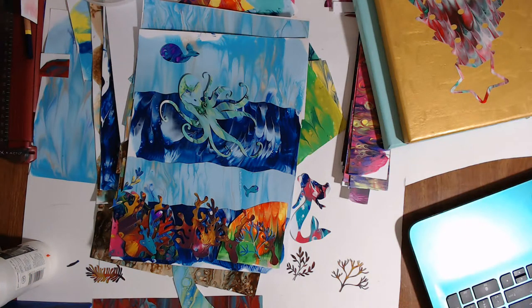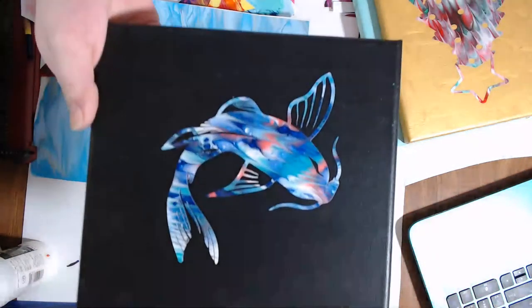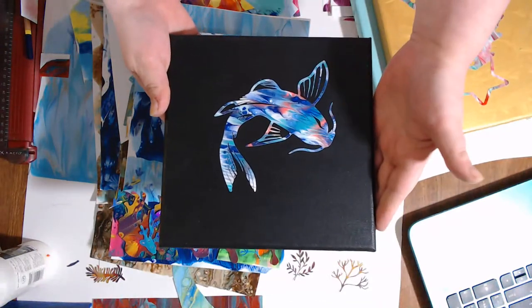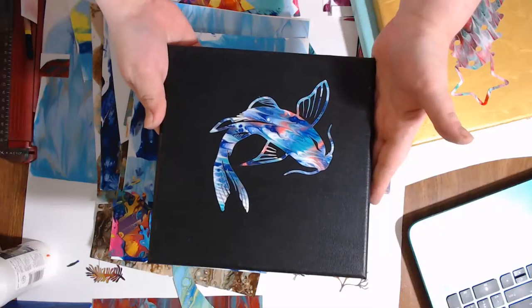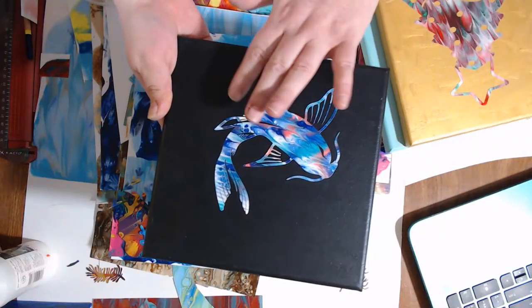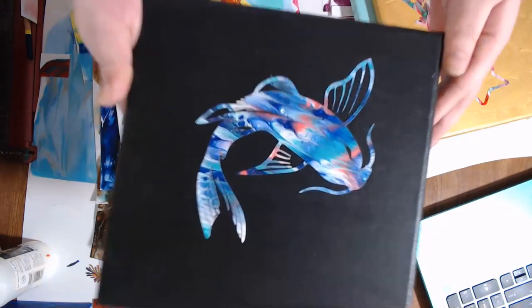So I was going to show a few examples of things that I have done with the painted papers. This is an 8 by 8 inch canvas that I just painted with matte black, and then I cut this out from the painted papers.